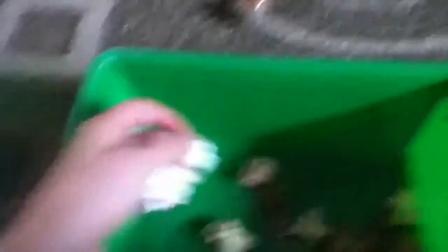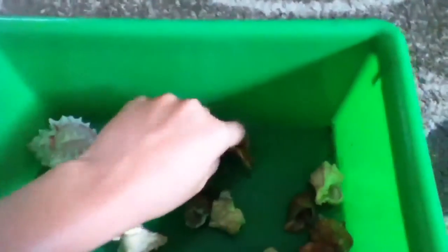You should have a large variety — it depends how many crabs you have. I have six. And these are just extra shells that don't fit any of my crabs anymore.